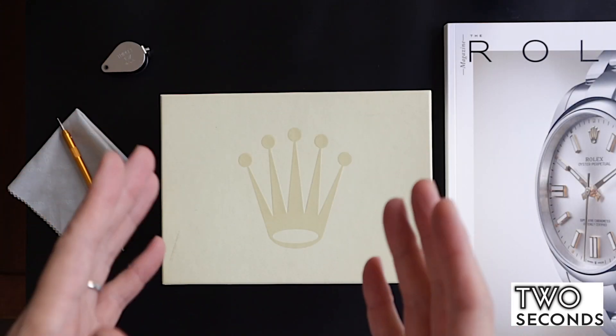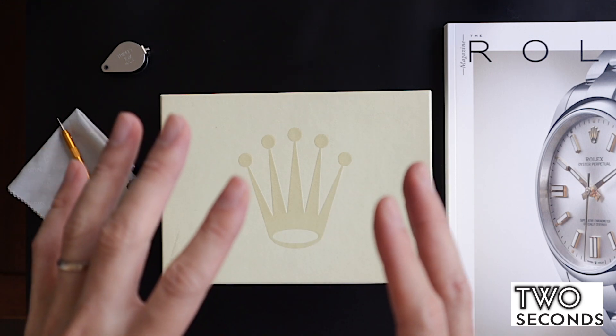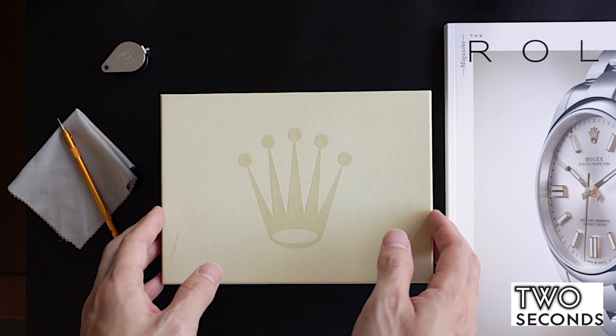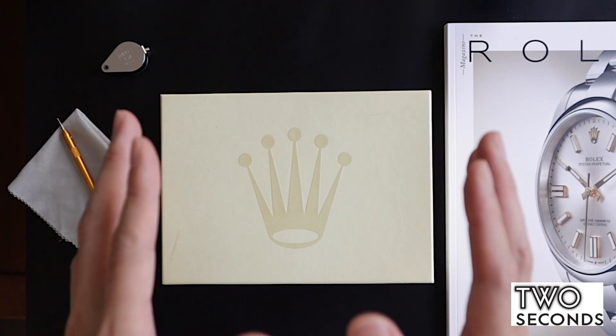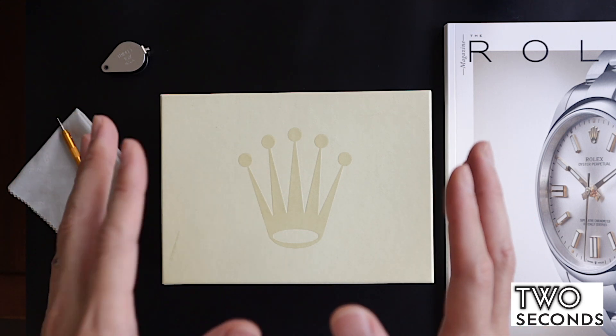Hi, welcome to twosecondswatch.com. This is a review — if you like this watch you can purchase it on our website twosecondswatch.com. Today I'm going to be doing an unboxing of a watch from Rolex. Everyone knows Rolex.